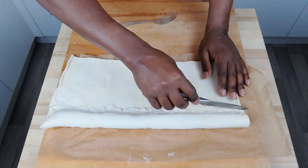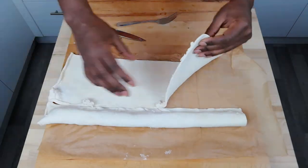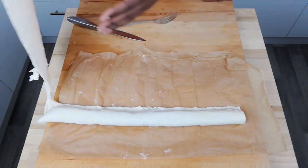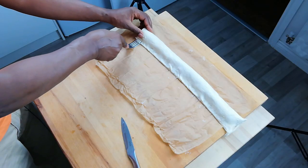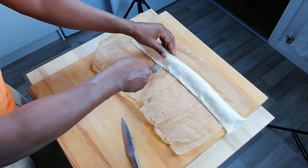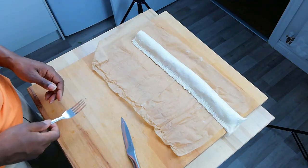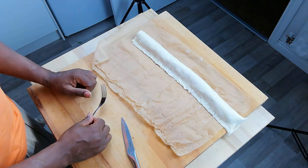Next, we just cut straight across. We can move this one out of the way. We're going to seal the two ends with a fork. This is to stop our pastry rising apart when it's baked.